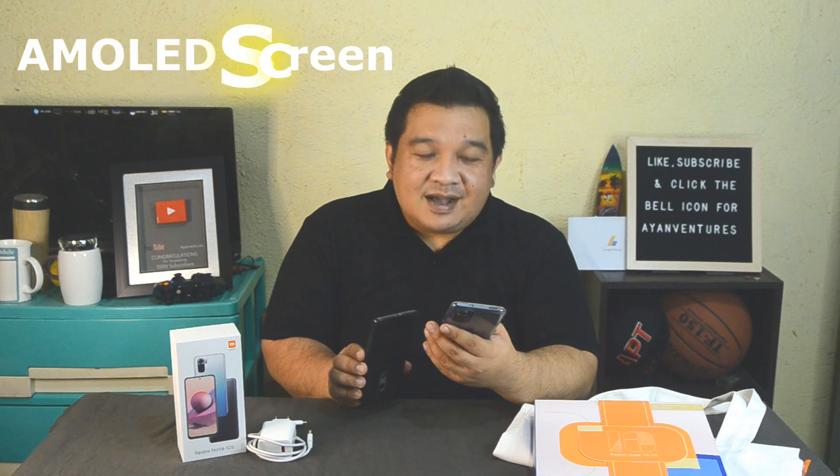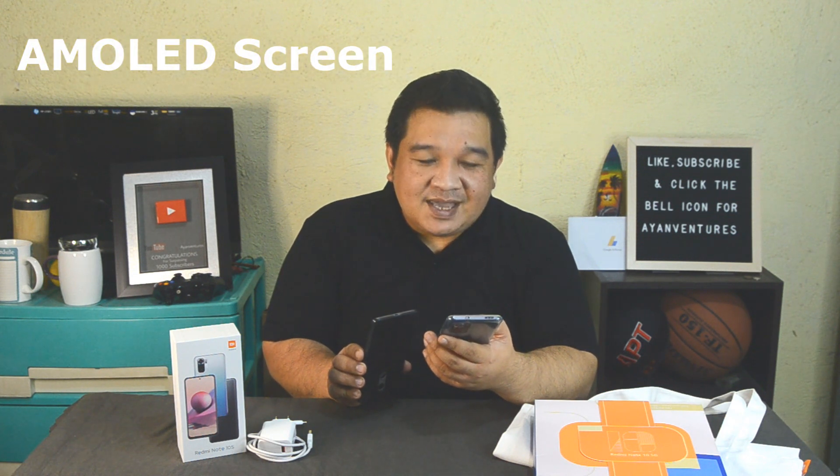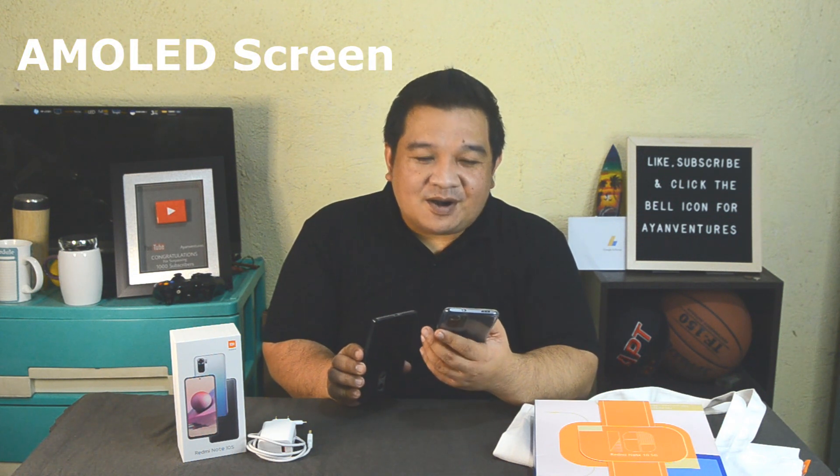That's the Xiaomi Redmi Note 10S, and I've been using this phone for a week now with the silicone case on. Right off the bat, comparing this Note 10S to my old phone the Note 4, the Note 4 is slightly bigger. The Note 10S is longer and it has the AMOLED display, which means it's brighter, the pixels are more colorful, and I just love it.